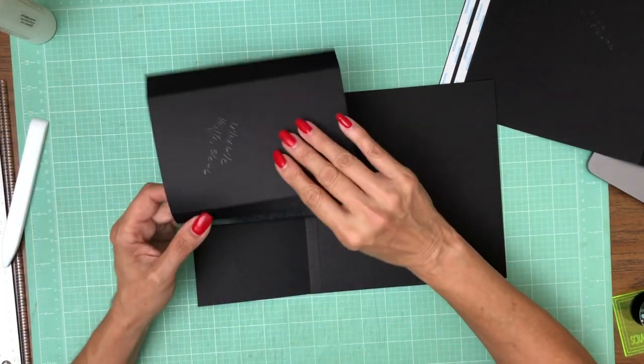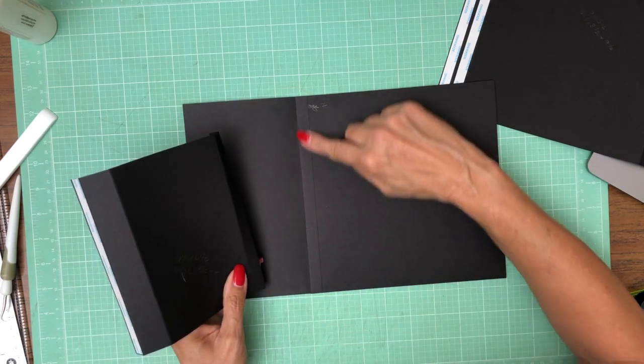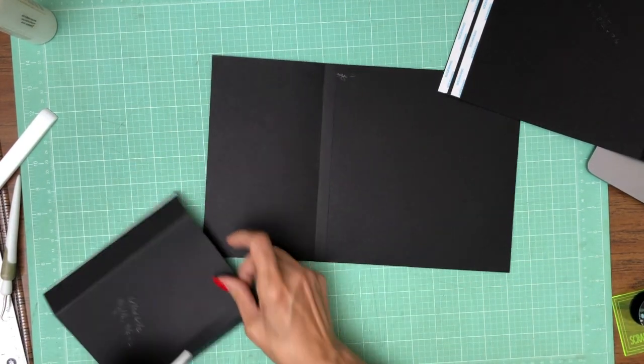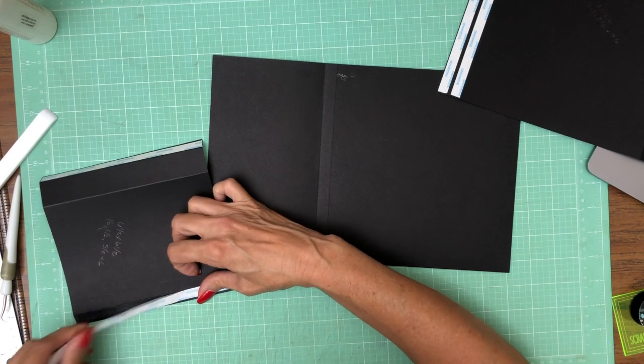We're going to fold that in and then apply it — actually, wait. We're not doing that yet. I forgot we have to do some fussy cutting first.